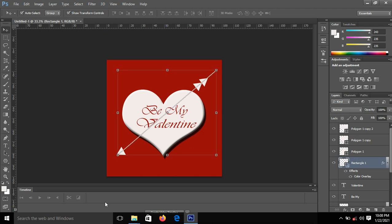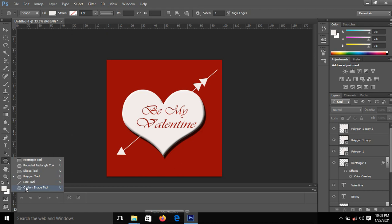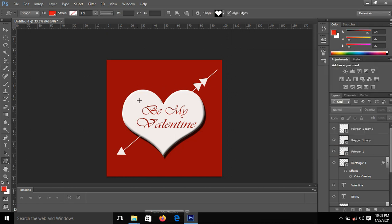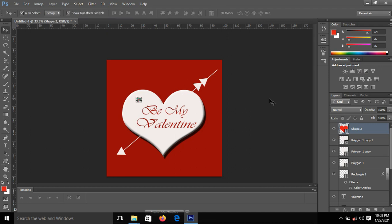Now I'll go back to the Shape tool, pick the Custom Shape and select the love/heart shape again. I'll change the foreground color to red, then draw the heart on my canvas. Now I have my heart — I'll position it and bring it somewhere here. I'll click Ctrl+J to duplicate it and bring the duplicate to another position, then duplicate again with Ctrl+J and place it somewhere here. I think that's okay.